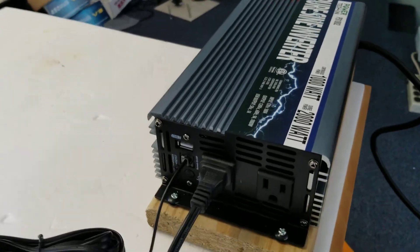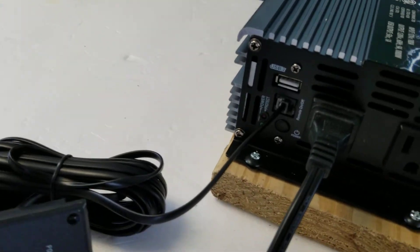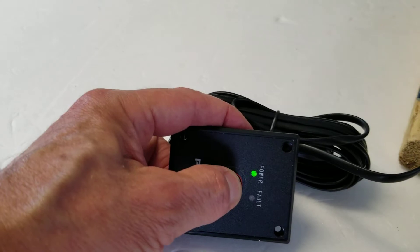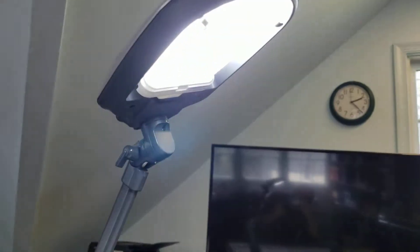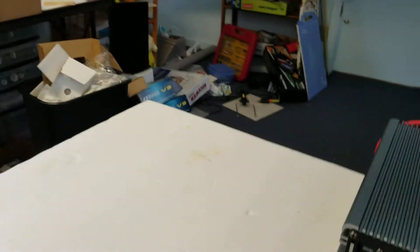Here I've attached the remote switch. I'll press the power button — you can see the unit came on and the light came on. Alright, let's turn everything off.